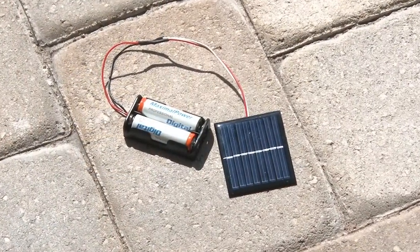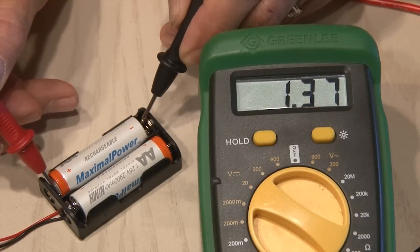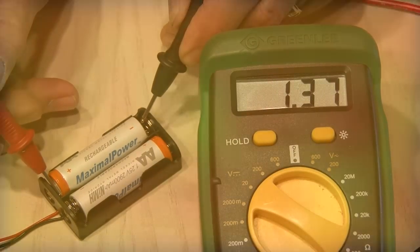Time to put our little setup out in the sun and let those batteries charge. That's what we're looking for — they even charge a little bit higher, to 1.37 volts.